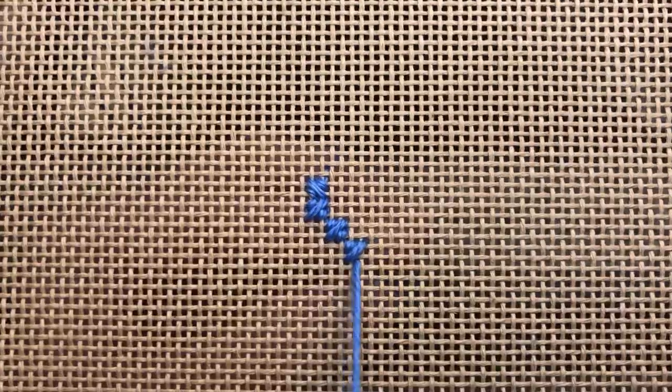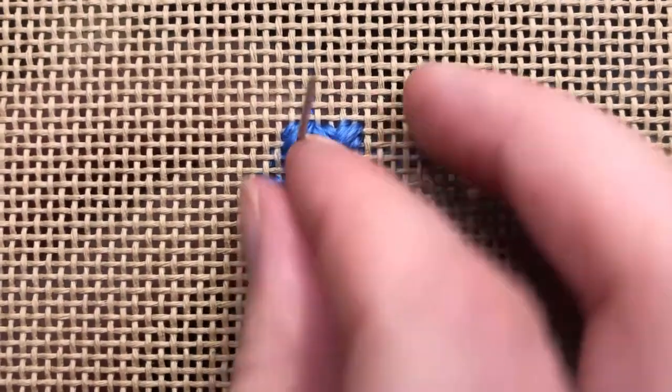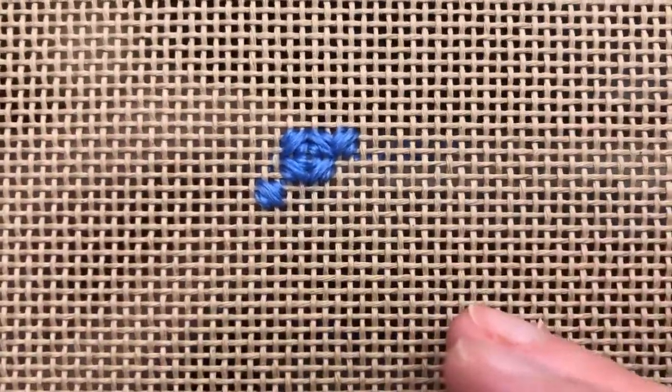Say my design area ends after this third stitch — I'll go ahead and rotate my canvas back 90 degrees. Once I've turned my canvas 90 degrees again, I'll just follow the initial pattern and fill in these blank spaces. I'll still be skipping over one canvas hole to continue on with my row. And you can see that we are beginning to make those small little squares.